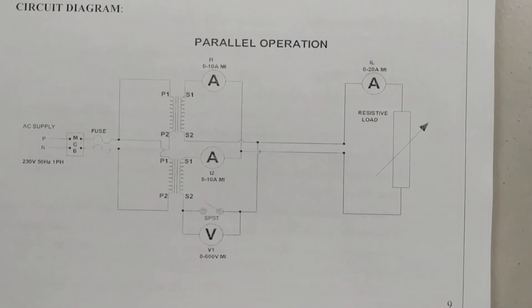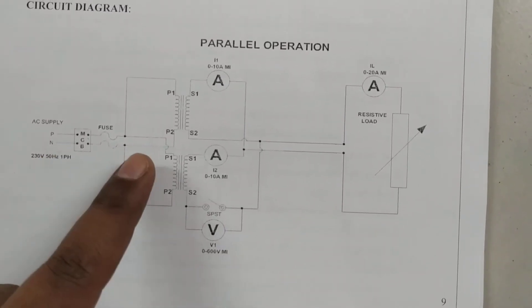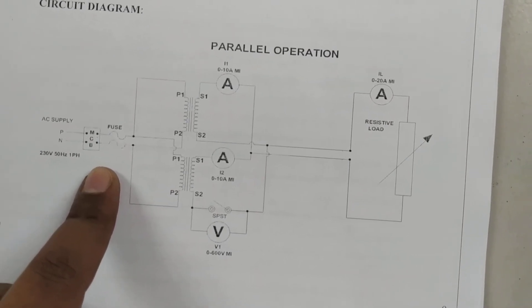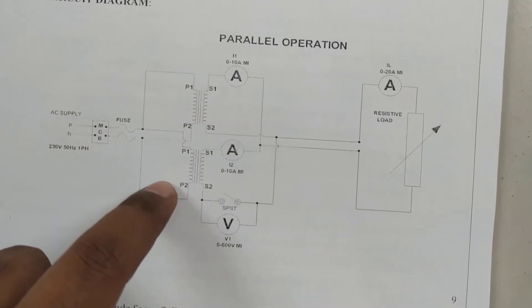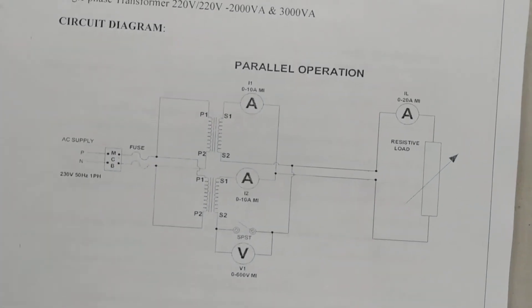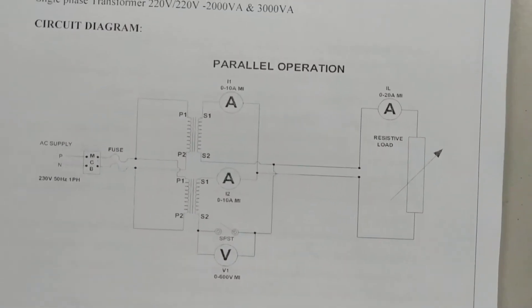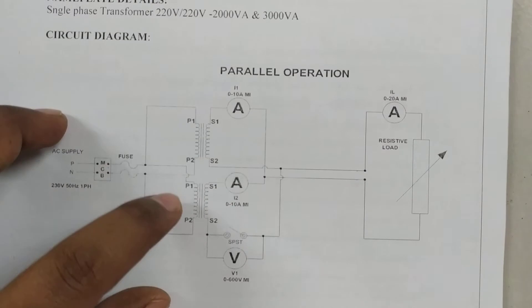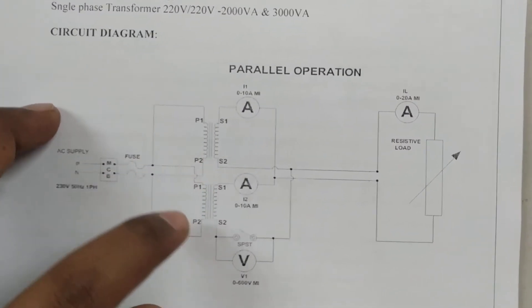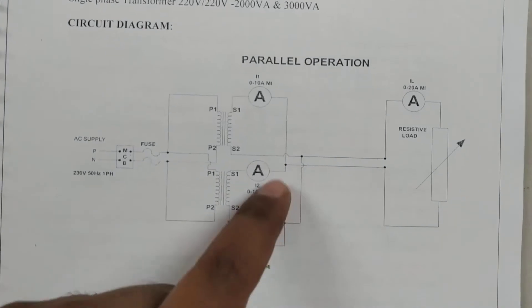This is the overall circuit diagram to connect two dissimilar transformers in parallel. Mains supply is given to the auto transformer, or alternatively we can give supply directly to the primary windings of both transformers without using an auto transformer. For parallel operation, the primary windings of both transformers are connected in parallel — P1 and P1 are shorted, P2 and P2 are shorted — and these shorted terminals are connected directly to the mains.